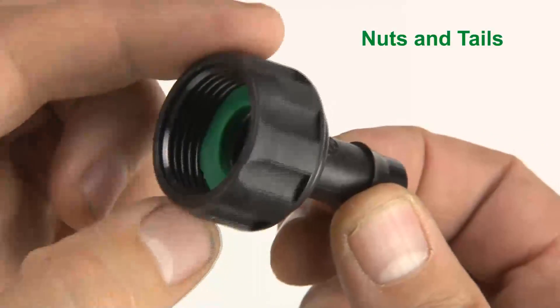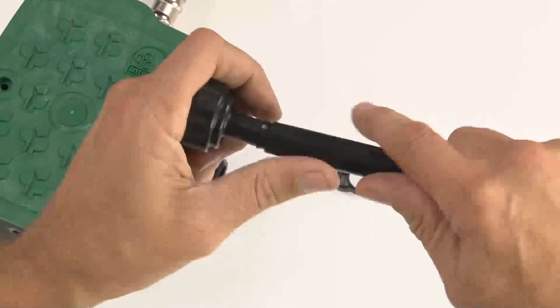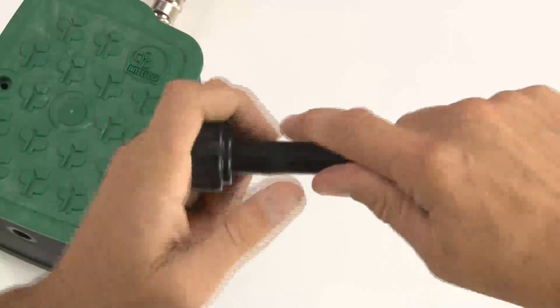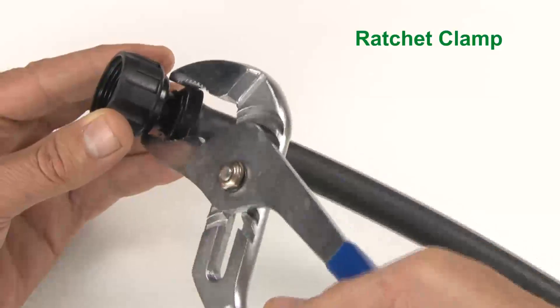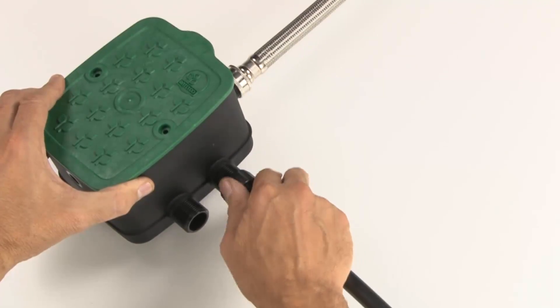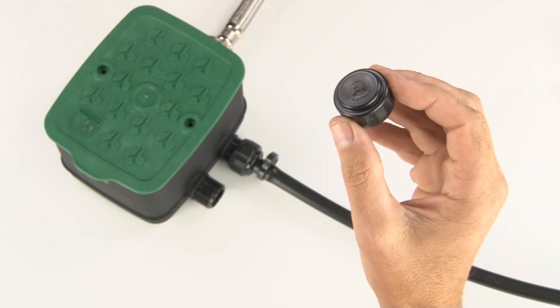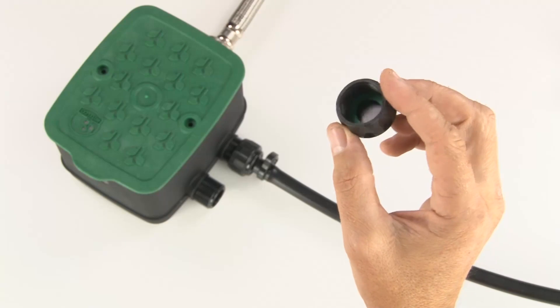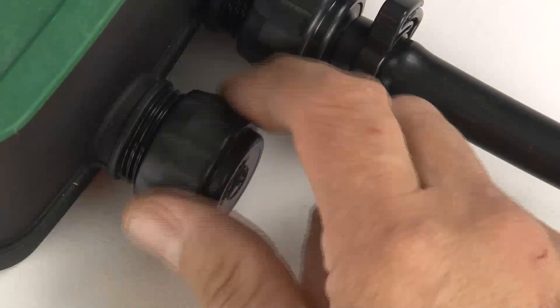Nuts and tails have a rotating nut with a sealing washer inside. Attach poly pipe by pushing the barb on the nut and tail into the pipe and then retain them with clamps. Once you have attached your outlet tubing to the nut and tail, simply screw the nut onto the thread on your EasyValve 4 until it's tight. If you're not using all of your outlets immediately, you can use an Antelco blank nut to cover up and protect the outlets until you need them.